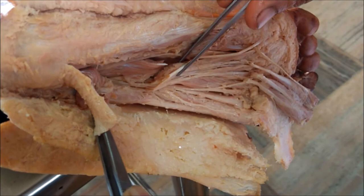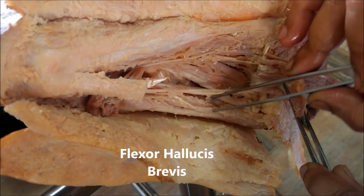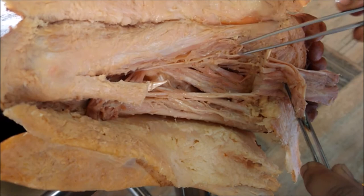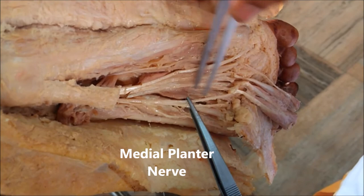In the third layer, we can see the deep muscles. This one is the flexor hallucis brevis, and this one is the adductor hallucis — the oblique head here and the transverse head. Then the lateral-most muscle is the flexor digiti minimi brevis. After reflecting the tendon of flexor digitorum longus here...